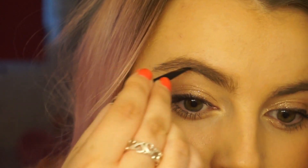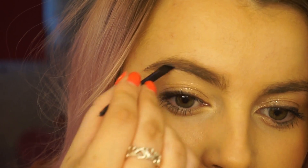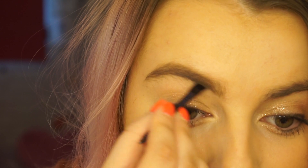I'm just going to brush that in with light strokes, being really gentle. I'll zoom in a bit more so you can see. I'm just filling in — it feels kind of like a powder on the brush — and just filling in any areas where my brow is a little bit sparse.